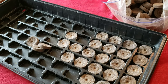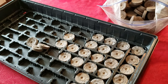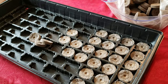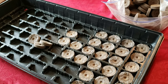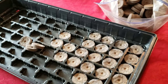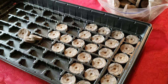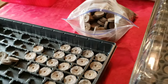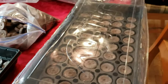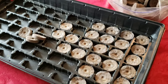Coleus seeds do not get buried below the surface of the soil — remember that, it's very important. Unlike traditional seeds, coleus seeds need light, warmth, and moisture to germinate. They need 70 to 75 degree temperatures to germinate. Do not leave them baking in the sun. You just gently drop them on the surface. I'll shoot out a detailed video in a couple of weeks.